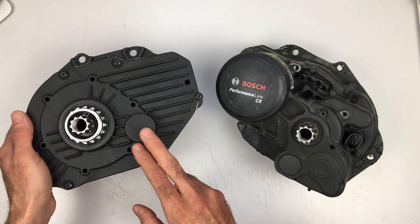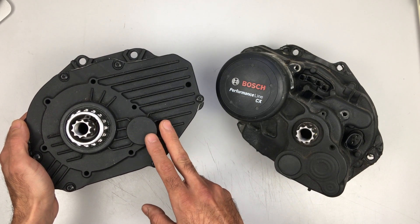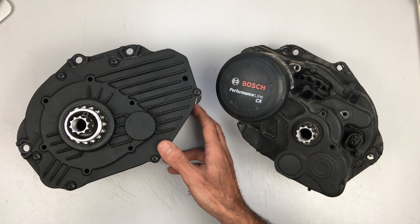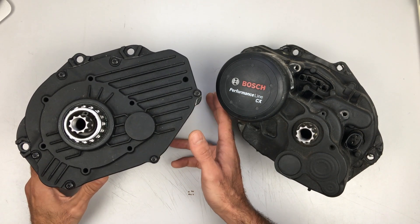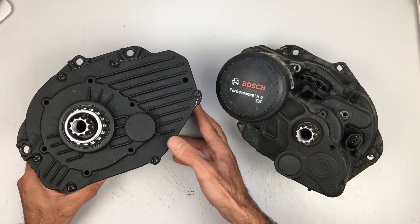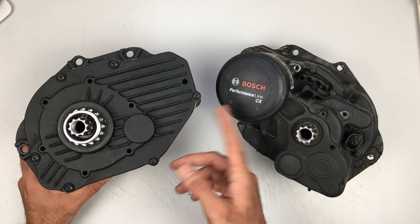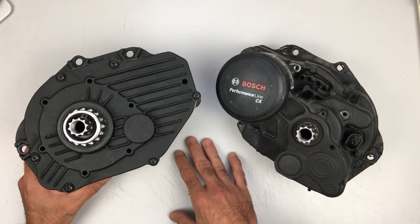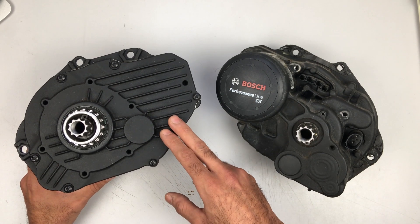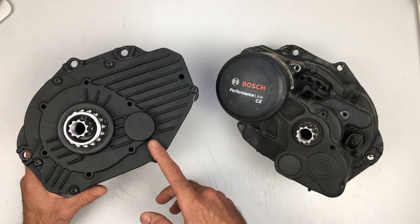I happen to have a cousin in Amsterdam who owns a bike shop, and while I was visiting at the beginning of the summer he was gracious enough to give me this motor. He did try to fix it at another shop but they couldn't fix it. He told me that even if you are an affiliated seller of Bosch e-bikes, you do not make any repairs on the motors — they always require vendors to send them the motor in order to fix it. It was going to be expensive for him to send it back, so he gave it to me and I opened it at the shop.